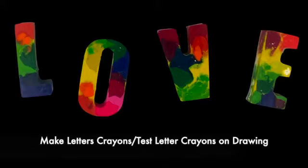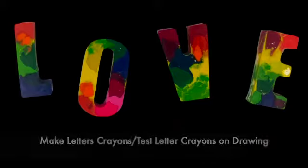Hi, in this video I will demonstrate how to create letters out of crayons. This project can be enjoyable for adults and children and it also makes a beautiful gift.